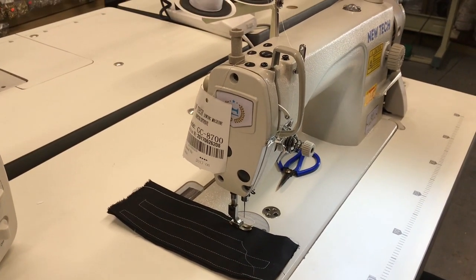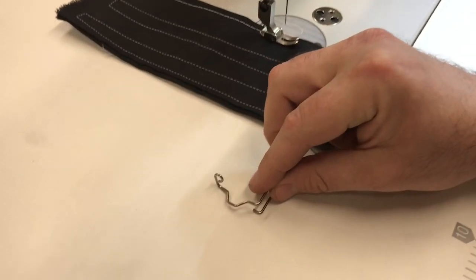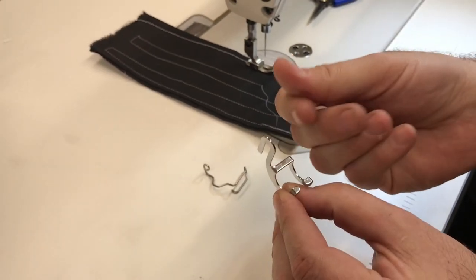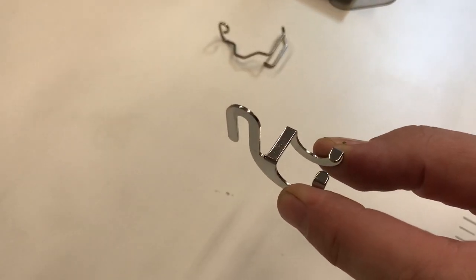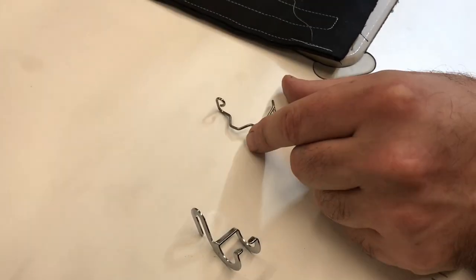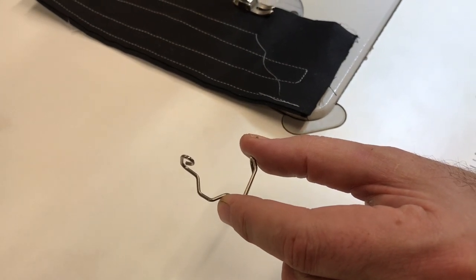There are two popular finger guard items: one is a wire type, and the other is an aluminum or metal type. The wire one is item 19S on our website, and the metal one is item 150384-0-01.